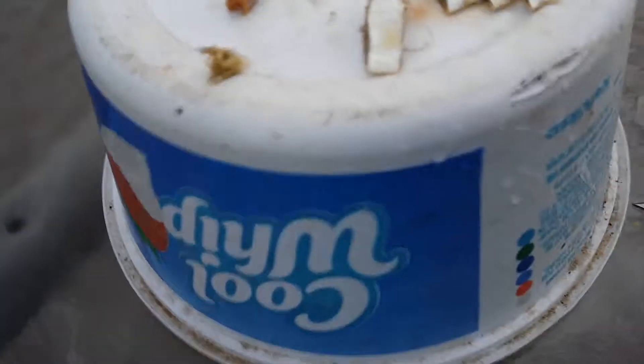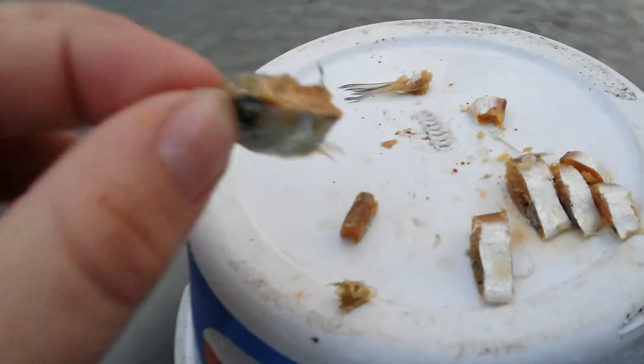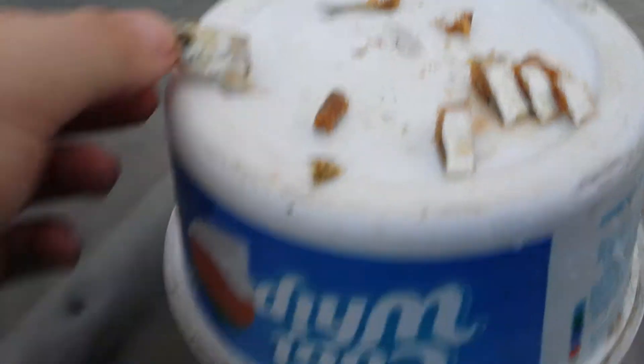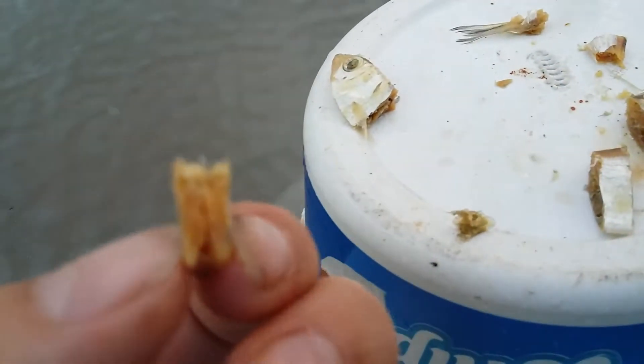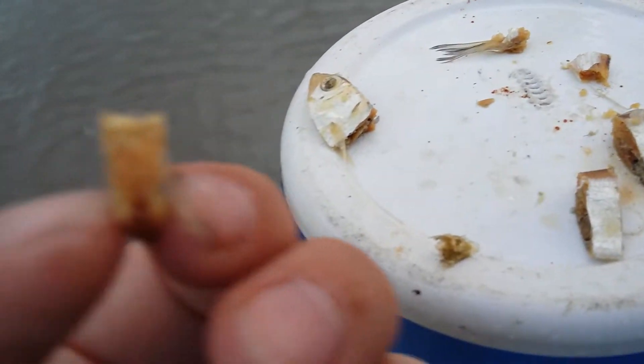It's smelling ripe. The head is sort of like the tail — it's really trash — but you can cut off the top of the head and there's some pretty nice meat. Part of the skull is in there, so just cut it right out of there.